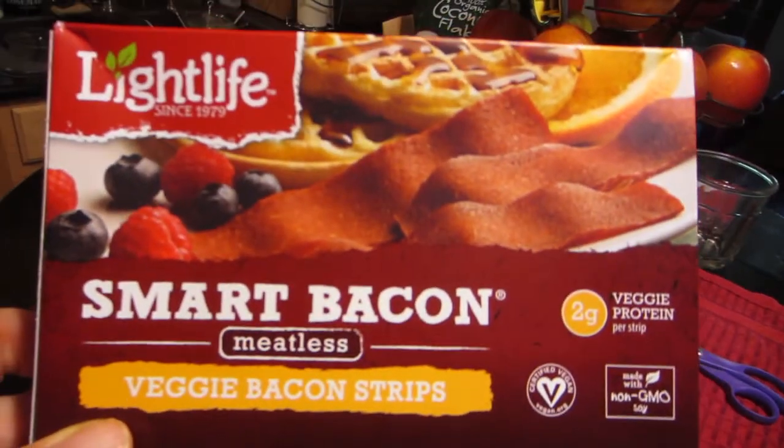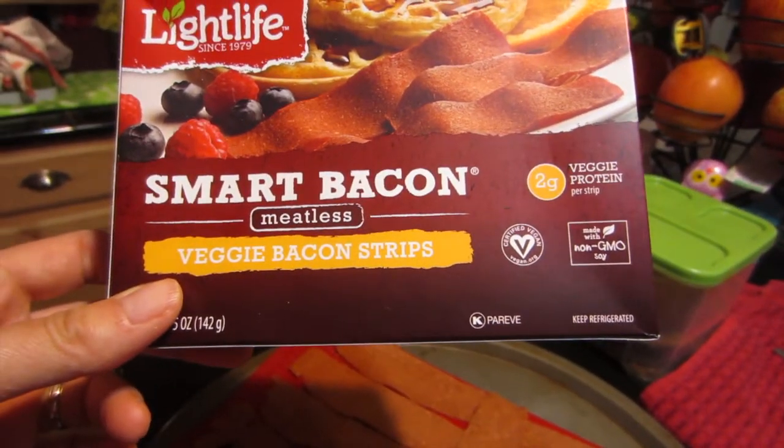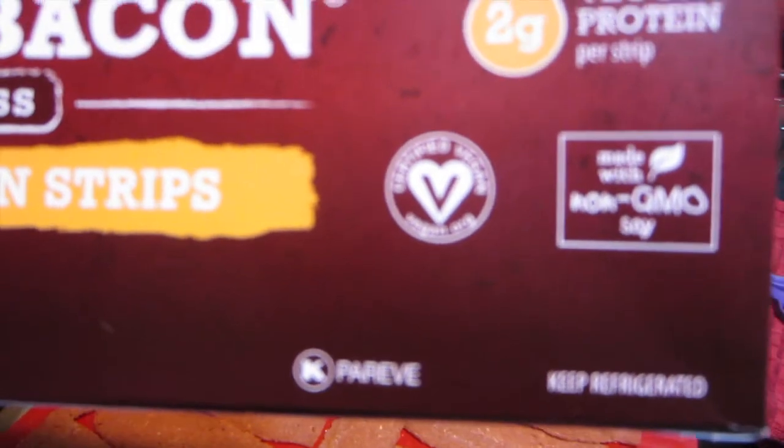I'm trying this Light Life Smart Bacon for the first time — I haven't had this brand before. I got this one because it was vegan. The Morningstar one tastes very good; I used to eat it before I went vegan when I was just vegetarian. But I couldn't eat it anymore because now I'm vegan and that one has egg in it.